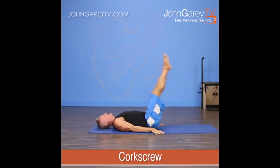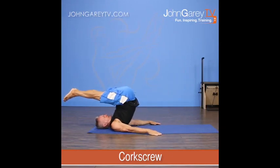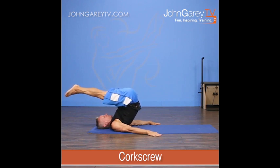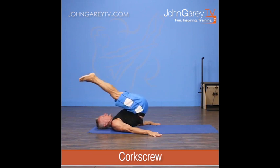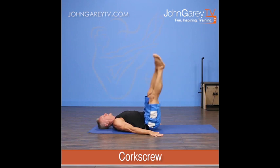On my inhale, I go over, roll over, I take my legs over, parallel to the floor. Then on my exhale, all I do is rotate my pelvis to one side, kind of rotate it over, let the legs follow, and I roll down the side of the spine. That's on my exhale.